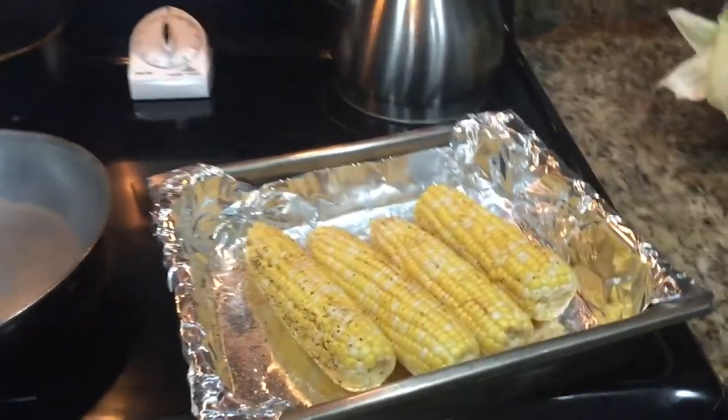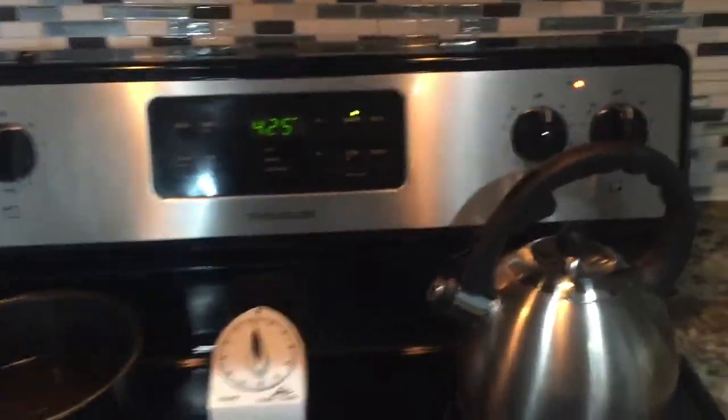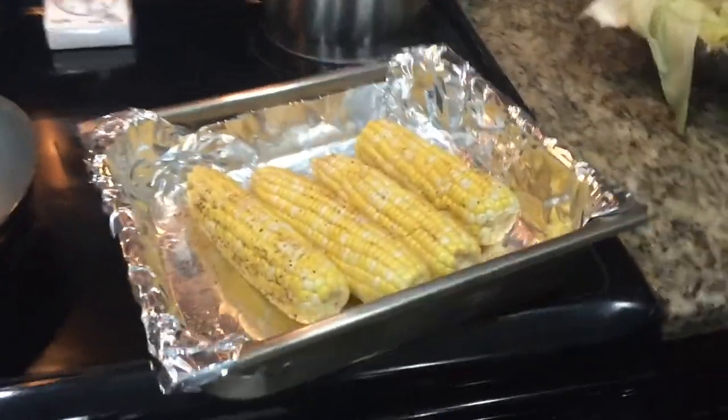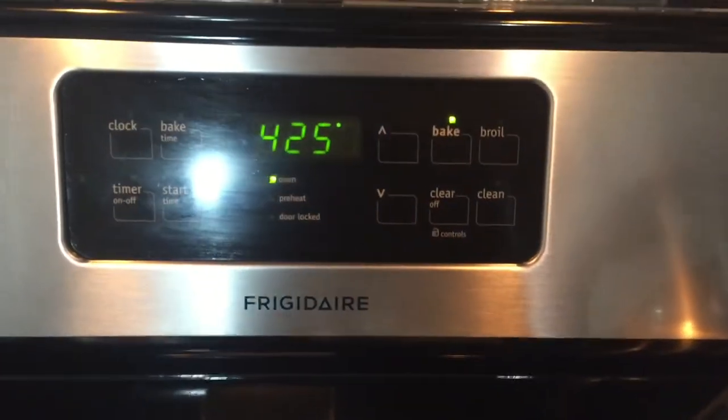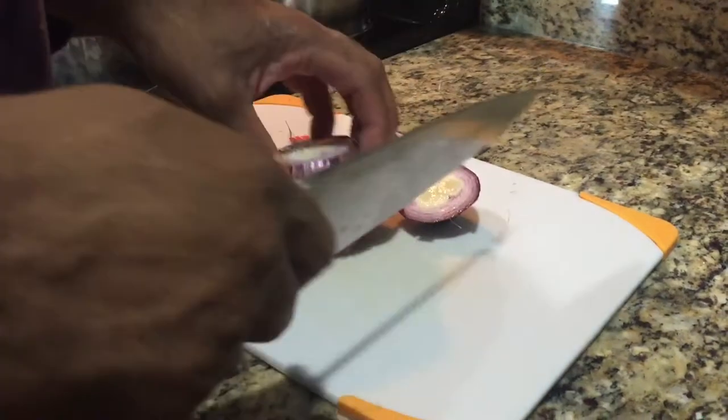Now let's roast the corn to 425 degrees. 30 minutes. There you go. R.I.P. to the corn!